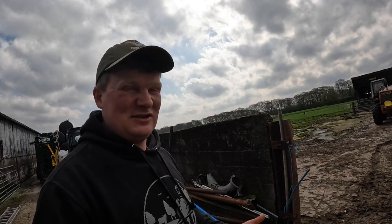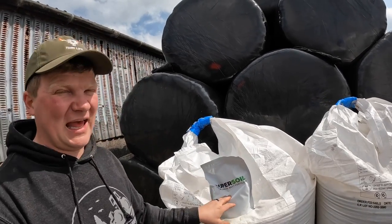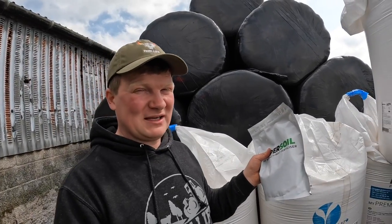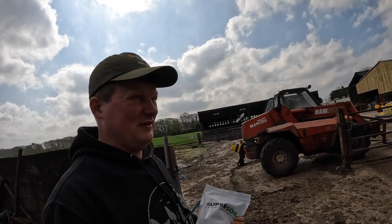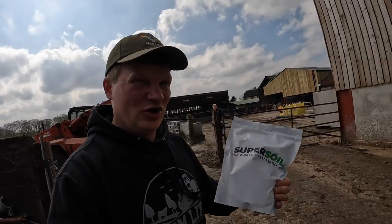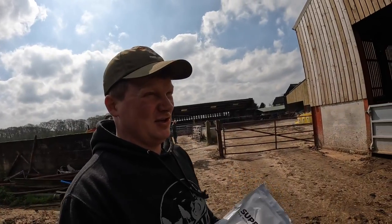We looked at a couple of products and this is one that we found: Super Soil. It's an organic product all about increasing the microbes in the soil. The kilo bag will do 10 acres. I contacted the team at Super Soil and they said why don't you give it a go. So we have three bags — enough to do 30 acres. They said it works best on land that has already had muck on it — either slurry or box muck. Us being a dairy farm of 250 acres, every single acre gets the muck on, so it should work absolutely fantastically.